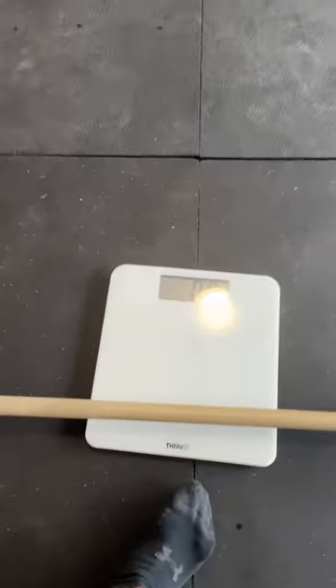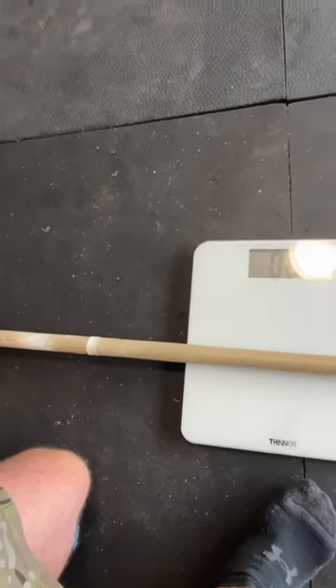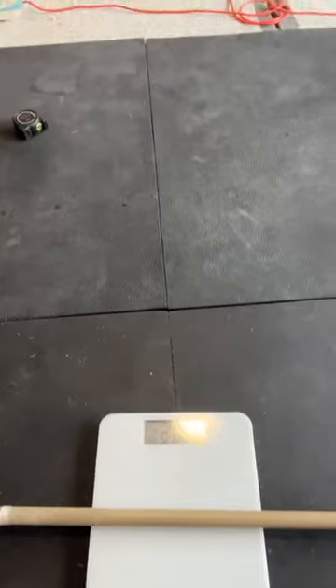Let's get that zeroed. Let's see if we can get the bar centered on here — if it's going to let me. I don't think it's going to, because it's not far enough. It's still on the ground.